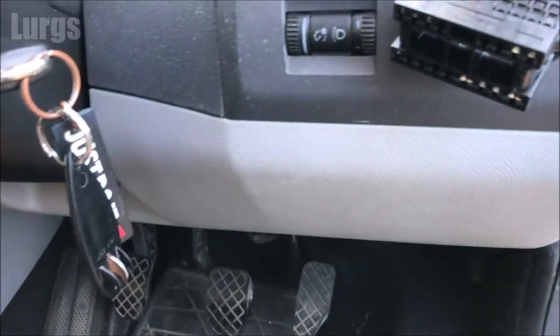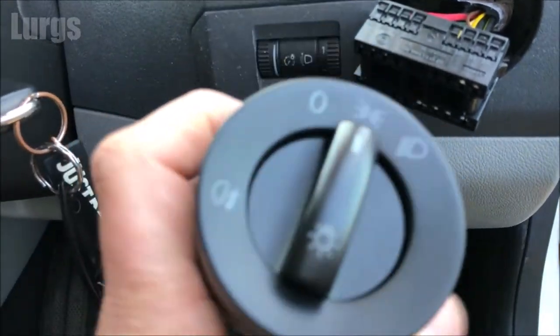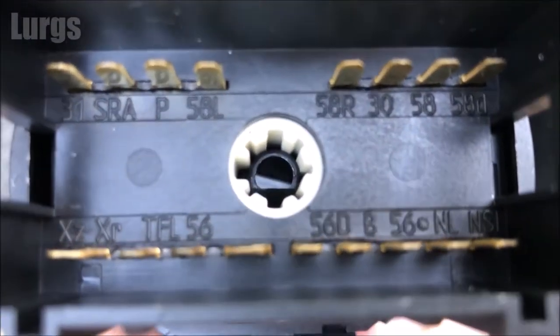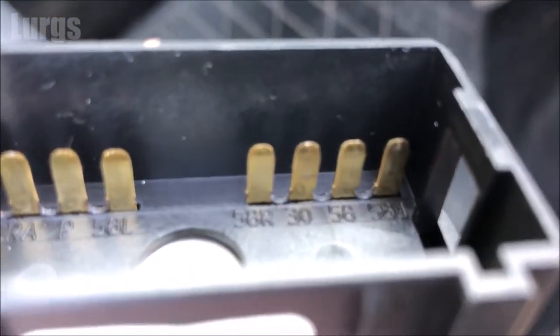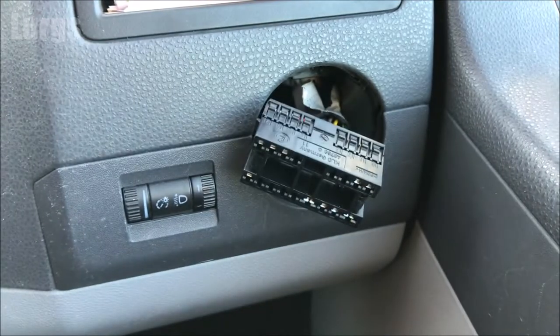Just going to check the pins on the headlight switch to make sure they're in good order. They should be fine because it never moves about and there should be no moisture or condensation in there — these are all in tip-top condition. While I'm doing that, there's a link above about the fuse box locations and how to check the fuses on your Volkswagen T5 or T6.